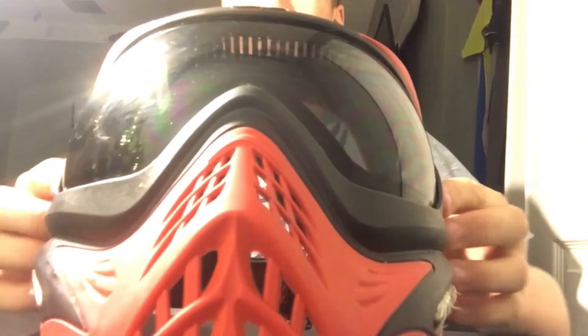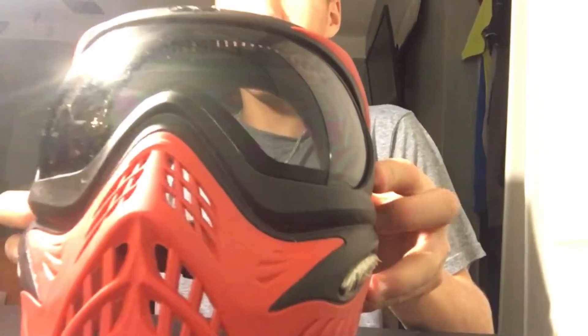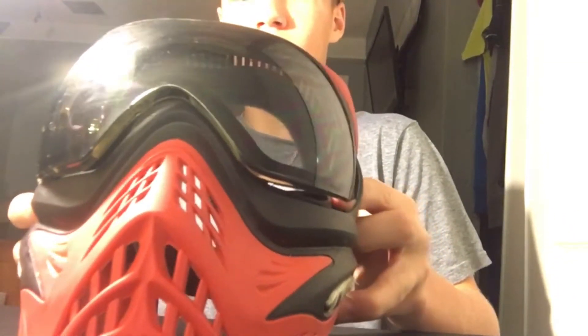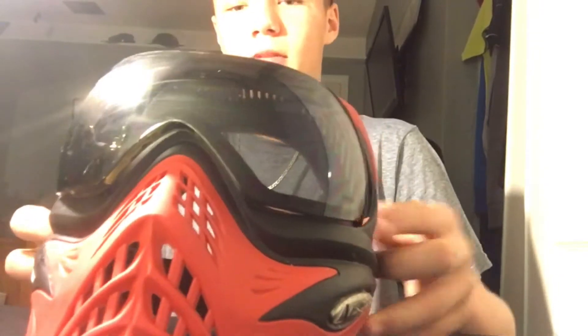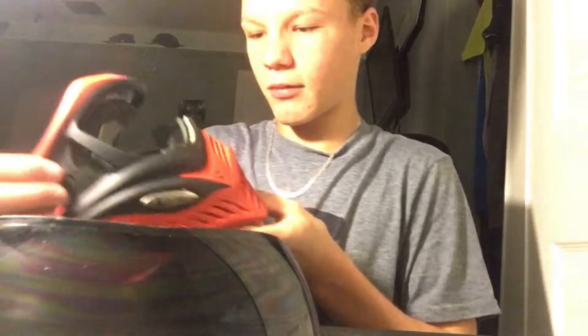Now that you have the lens out, you can see that little clip right there and there's another one on that side. You're going to push both of them in and push out. If you just push both of them in, it will just pop right out. Now you have the mask separated from the grills.